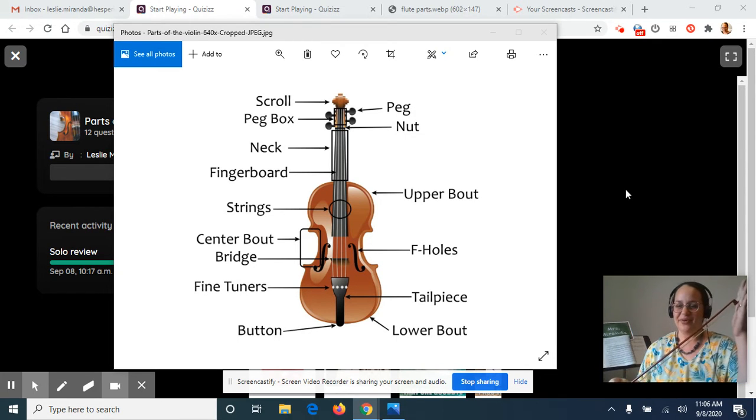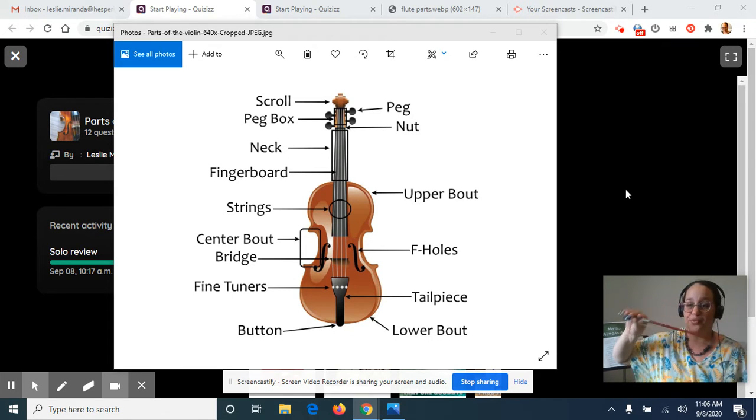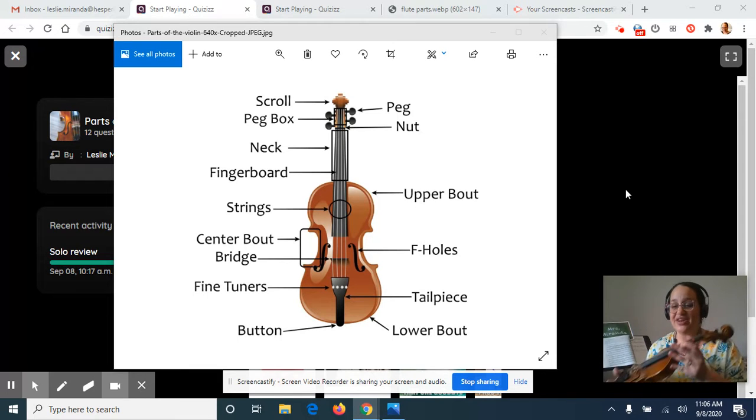Today I have a real bow here, but again you don't need a bow yet this week. We're going to practice some bow hold exercises with a straw, but if you have a violin and a bow at home, you can also practice this CAST bow hand exercise with your actual bow. Then we are going to make sure that everybody knows all the names of the parts of the violin. This is an important review for everyone who played violin before, and for those of you who are brand new, you're going to be learning all these different names for the first time.